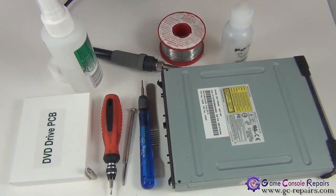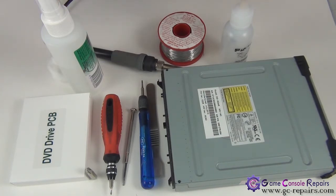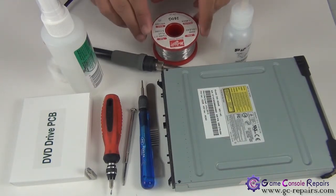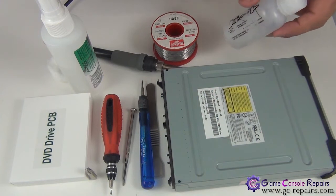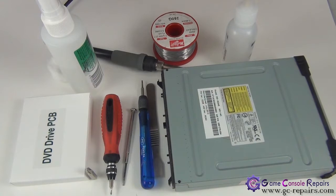You'll also need soldering supplies: a soldering iron, 30 to 40 watt preferably, and a reasonable soldering station is always handy. For solder, the ratio we use is 60/40 and the diameter we use is 0.46 millimeter. Flux is also needed as it aids in the soldering process.